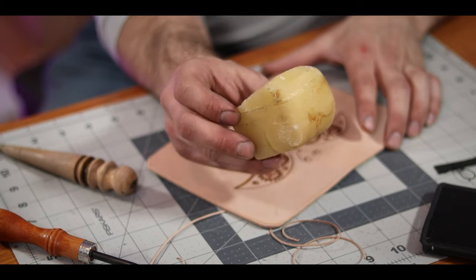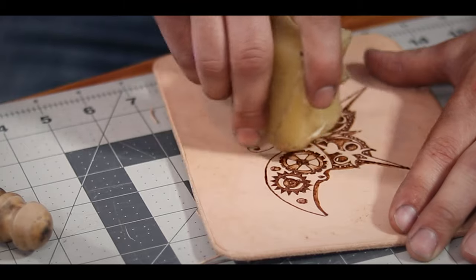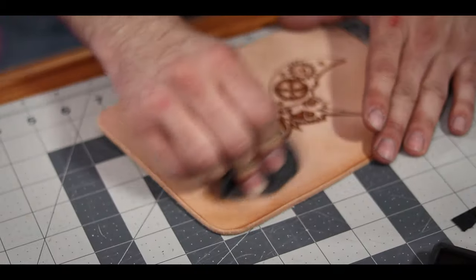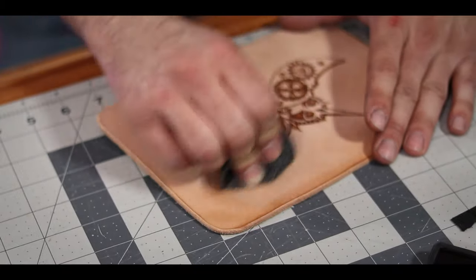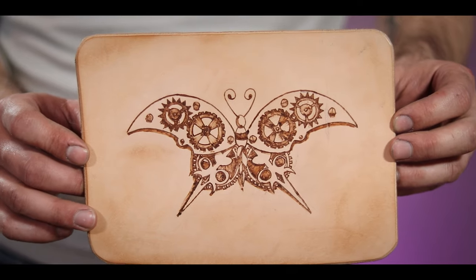For my next interesting tip, it's actually one from one of you that you left in the comment section. That is using just regular beeswax to give my leather a nice aged look. All you have to do is apply the wax to the surface of the leather and then burnish it with a rag in the areas you want to look darker. The friction causes that color to become deeper in those areas and gives it a really cool antique aged look.